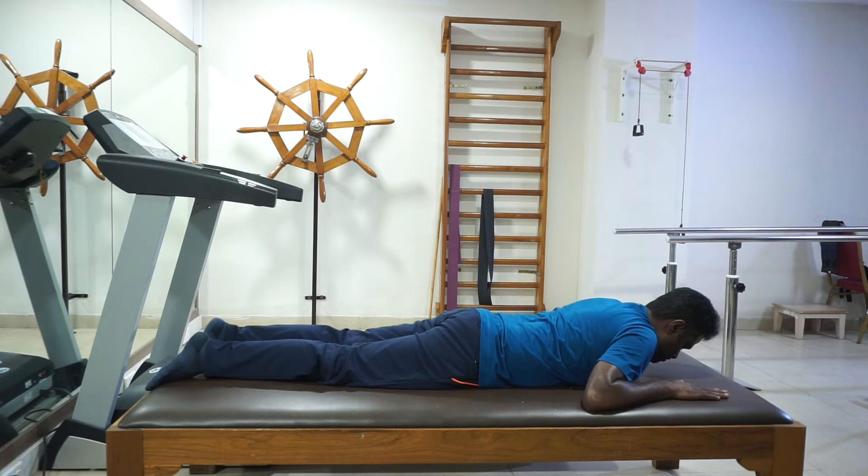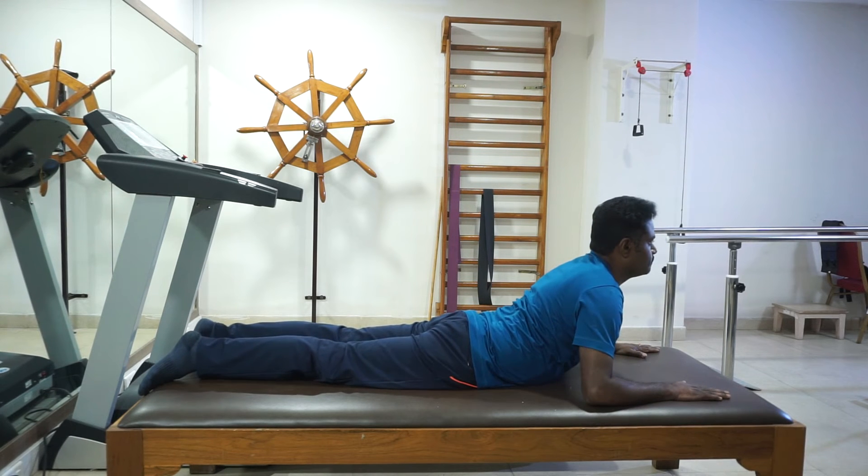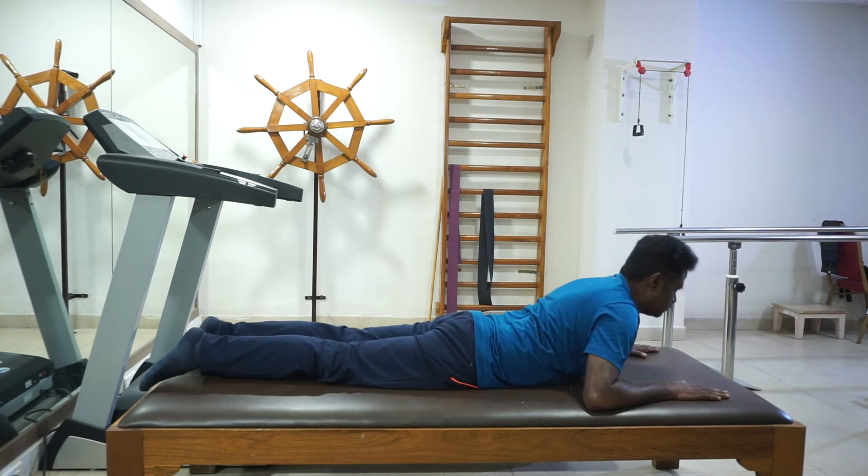Now we do the back exercises lying in the front position. It is like a cobra stretch. Now we do the back exercises.